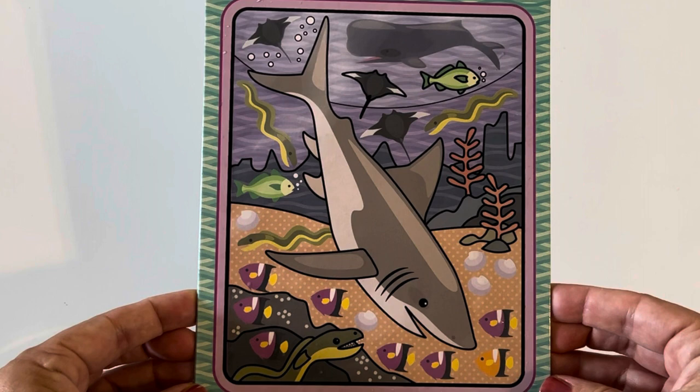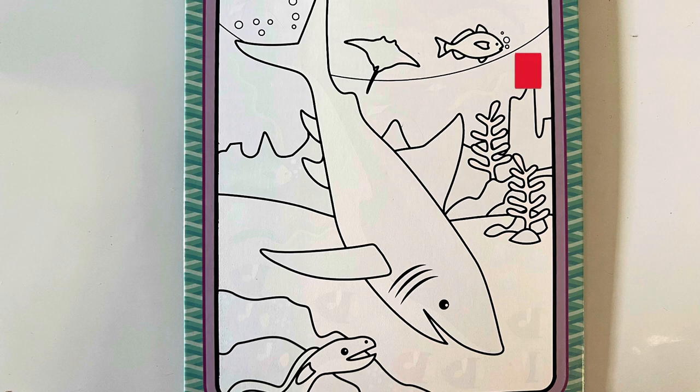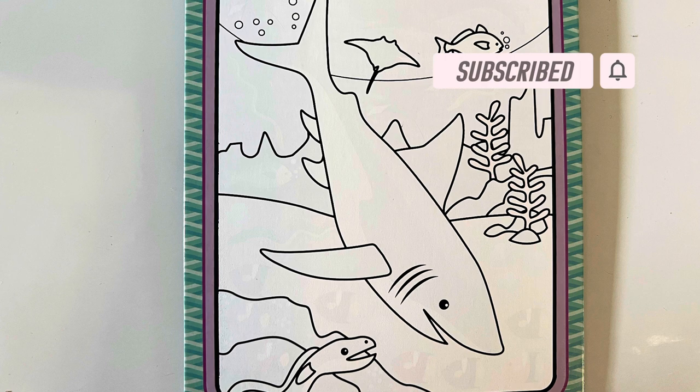That was fun! And if you wait just a little bit, the colors disappear and you can paint it all over again. Thanks for playing with me. Have a blessed day and please subscribe to Mush Bear TV. Thank you!